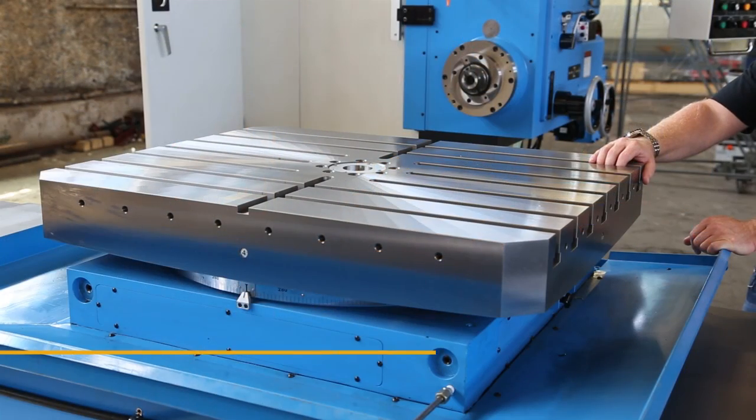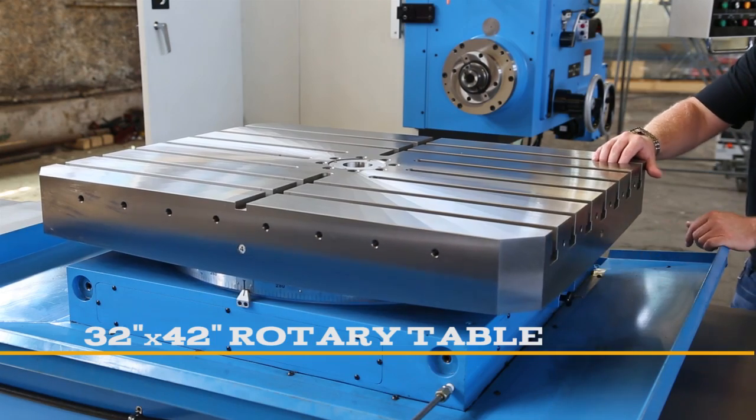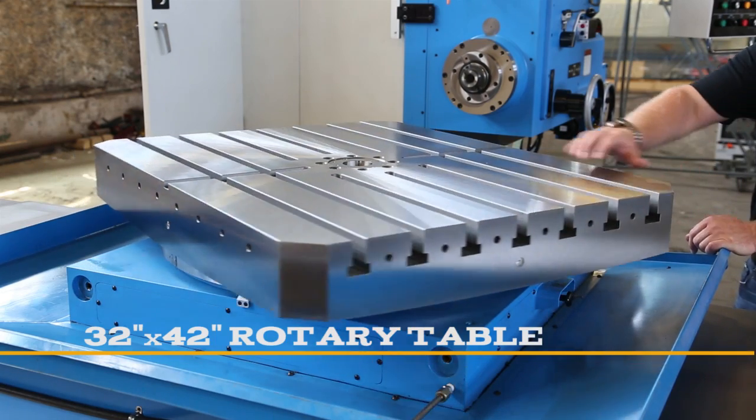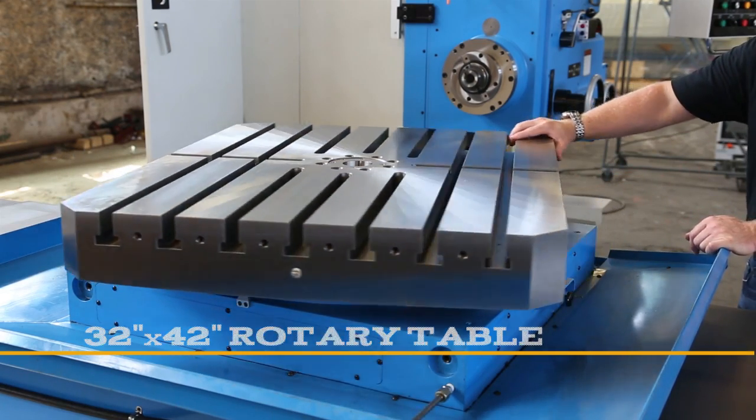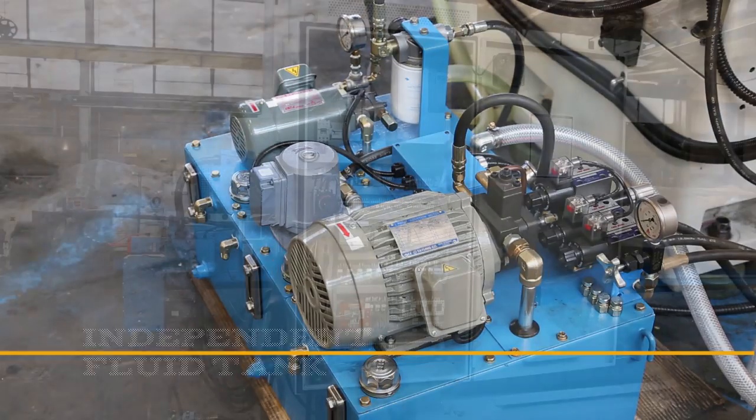The mill has a 32 by 40 rotary table with 7 T-slots. It's manual indexable with a pneumatic release. It has a curvic coupling for indexing every one degree. The mill is equipped with an independent fluid tank that contains spindle lube, coolant, and hydraulics.